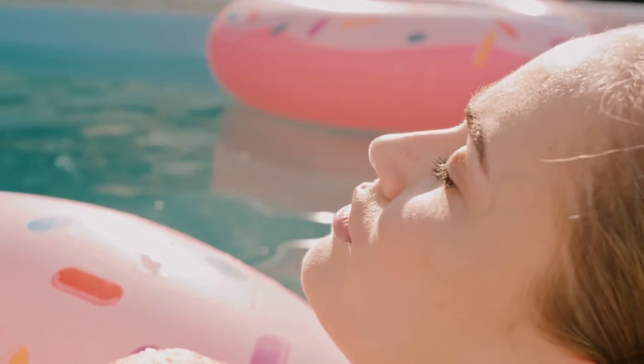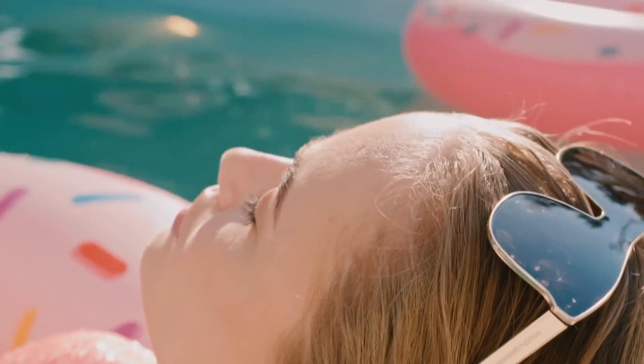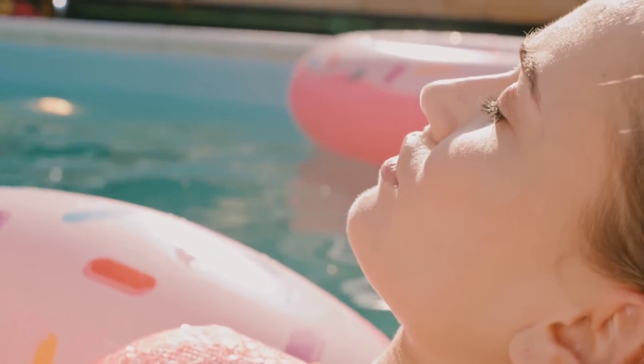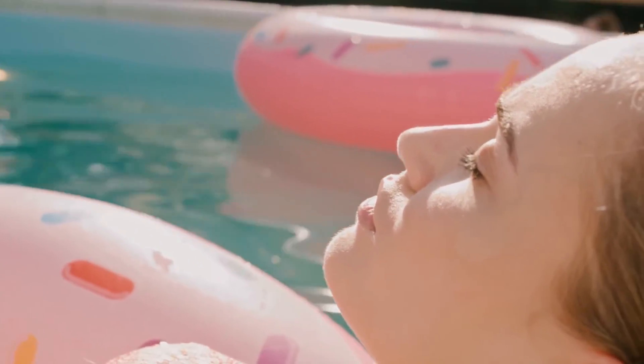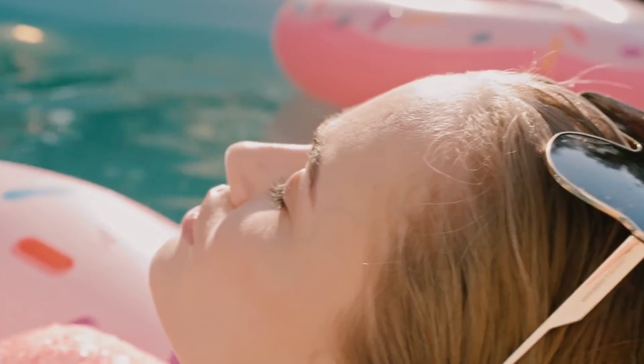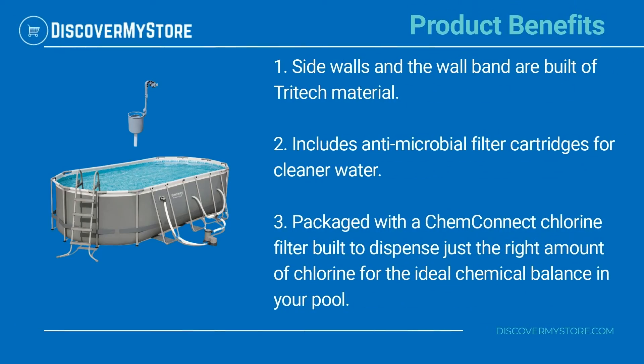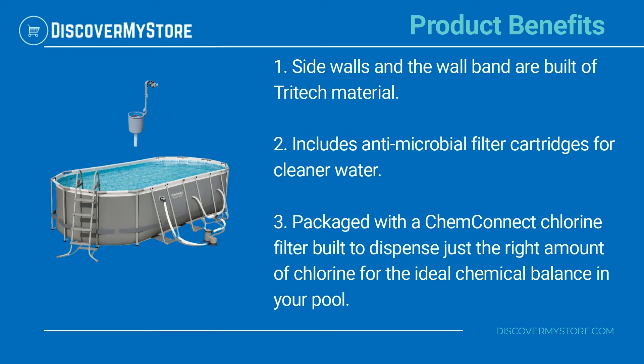Don't forget to keep your new pool clean with the included Bestway pool surface skimmer. This skimmer mounts on the wall to collect leaves and debris. The pool itself is designed so that you don't have to use any tools to set it up, keeping the process as simple as possible.